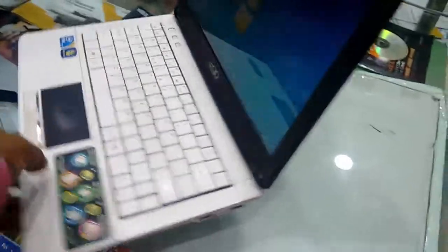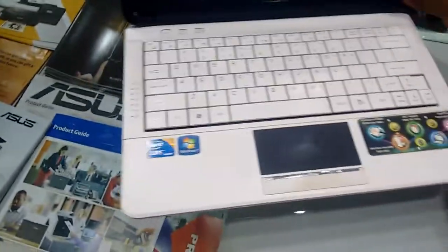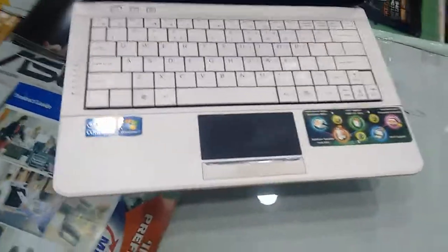This laptop has all the ports you need. Design-wise, it's a normal design. Build quality is nice, white in color.